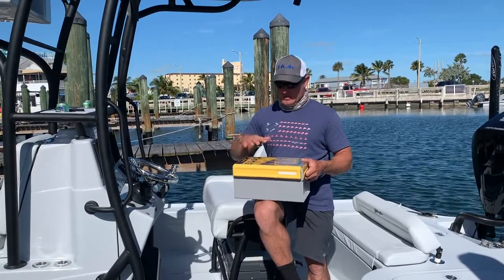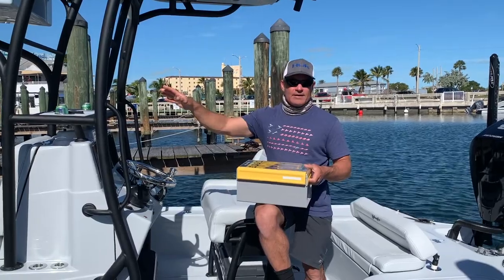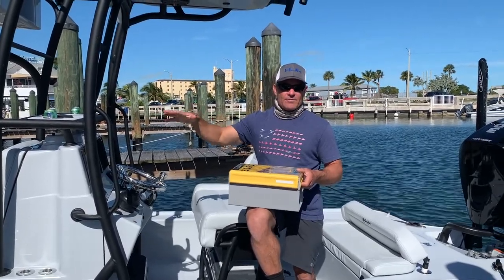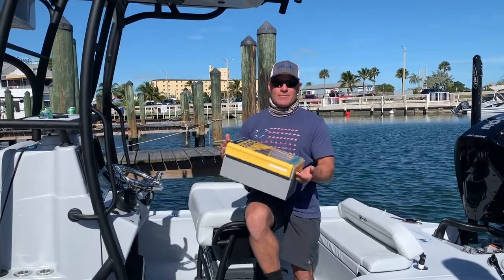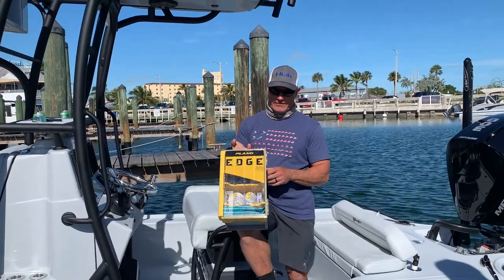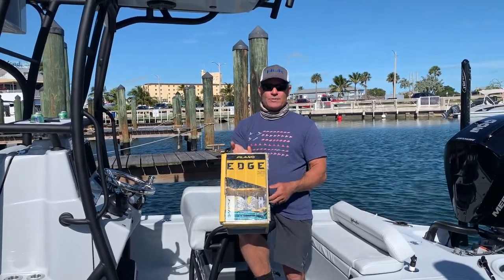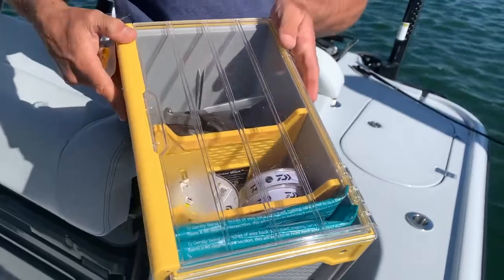I can rig them anywhere. I can take this out of the boat into my rigging area at night and rig all the rods there. I've got everything I need in this one box. It's a solution for me, it might be a solution for you — it's the Edge deep boxes, the 7-inch deep boxes. Pretty sweet — it's got a great one-handed latch on it, and I can see what's in it perfectly.